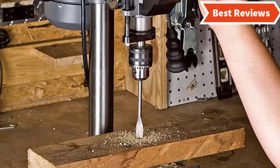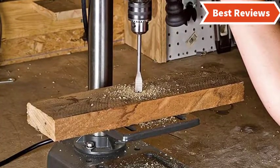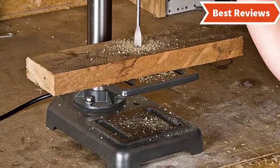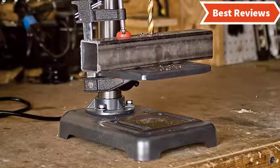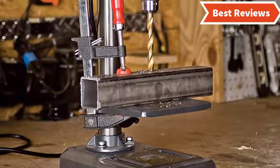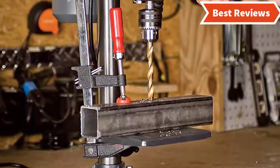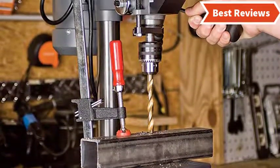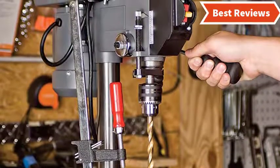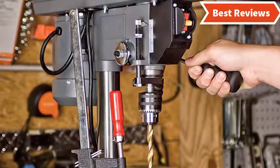It works with five variable speeds and you can simply change the speed range. It is capable of drilling through a variety of materials. This will be a perfect selection for those who need a benchtop drill press for a large project requiring a large bit. The small footprint construction ensures more space on the workbench. Overall it's a nice combination of convenient design, powerful motor, and an affordable price.